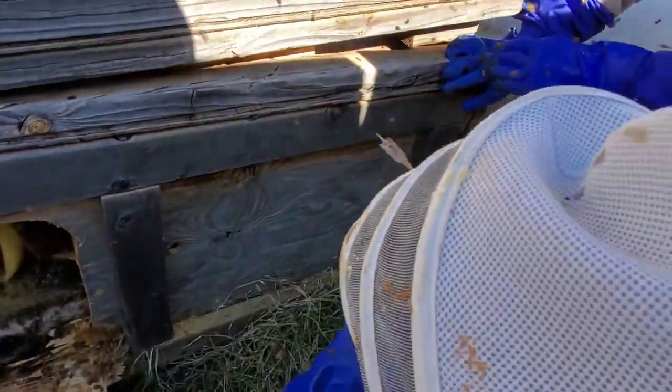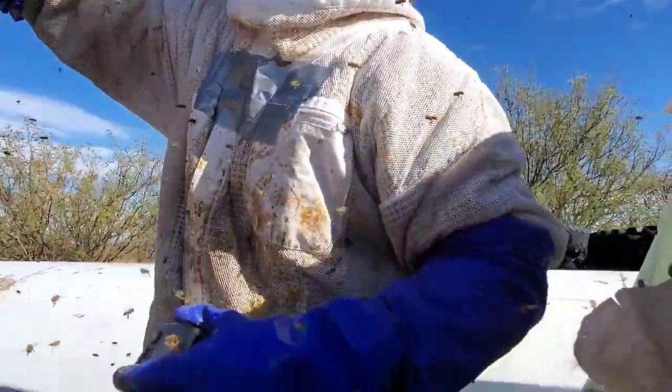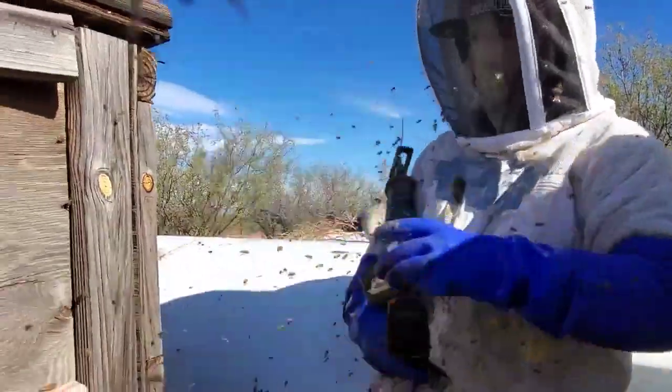There we go. Battery pack on the Sawzall. Now let's see what we're getting into with this little section — I'm going to be real careful.